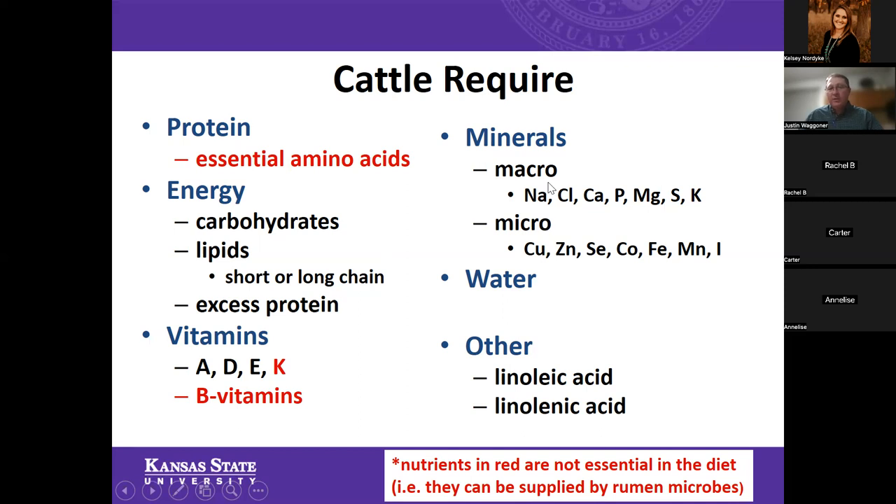Then we get into minerals. Macrominerals — required in larger amounts — include sodium chloride (salt), calcium, phosphorus for bone growth, magnesium, sulfur, and potassium. Microminerals or trace minerals, required in smaller amounts, include copper, zinc, selenium, cobalt, iron, manganese, and iodine. We can't forget about water, and cattle also require linoleic acid. These are the essential components that we're trying to provide with our feeding programs.